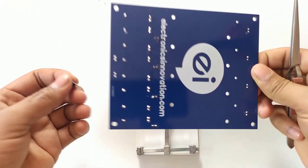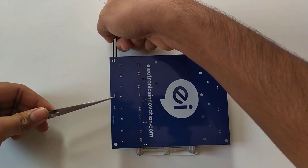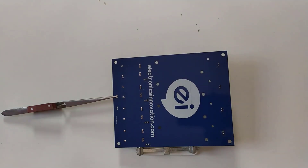After soldering of all charge controller modules, input status indication LEDs and alternative input male headers are soldered as shown here.